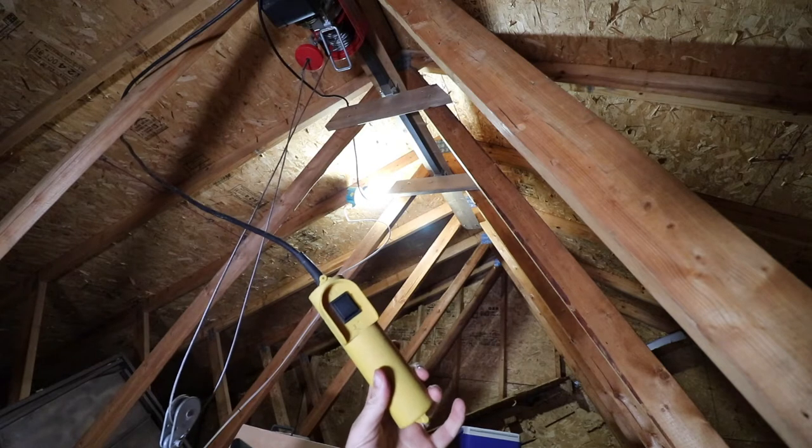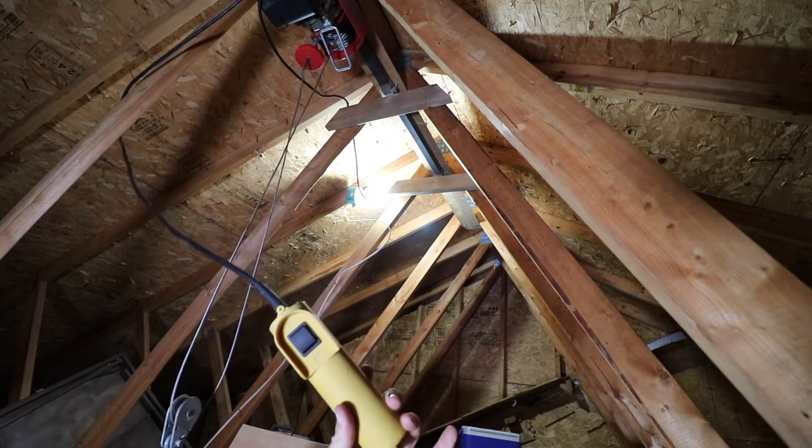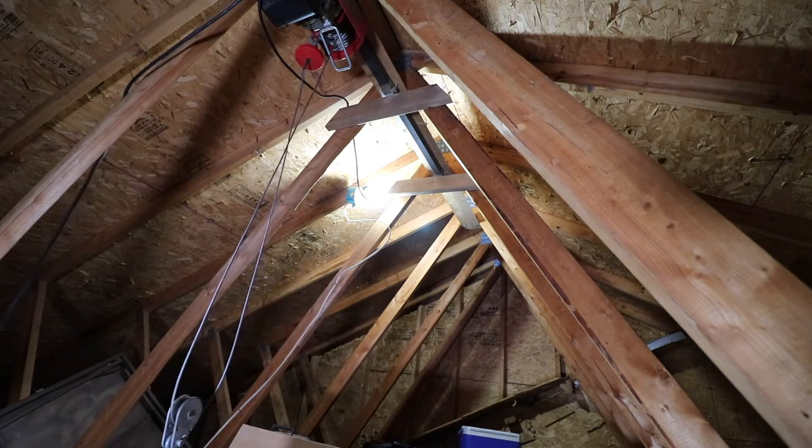In my spare time I'm going to extend this cord — it looks like it's only about five or six feet long, so I'm going to want it to reach down to the garage floor at least.